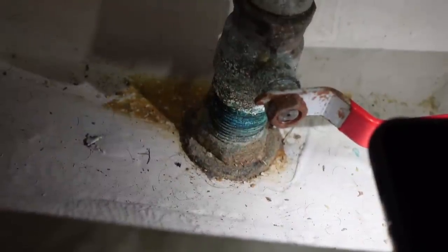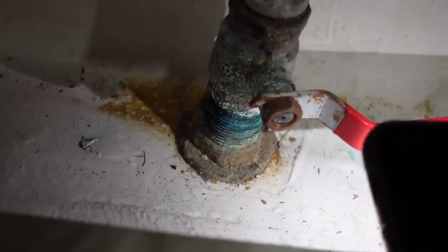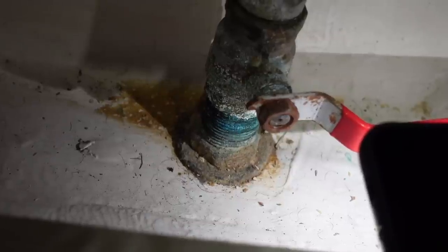Not only are we going to be replacing the water and gas exhaust through holes for the generator, we're also going to take this opportunity to replace just about every other through hole on the boat as well. You can really start to see there's some decent amount of corrosion at the bottom of the through hole, and given we're going to keep the boat for a while longer, I don't want to worry about that. We're replacing all the old bronze through holes with Marlon.